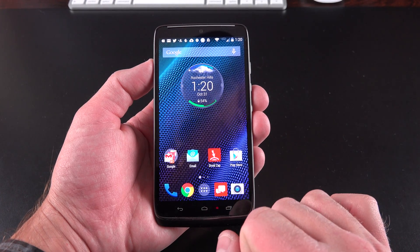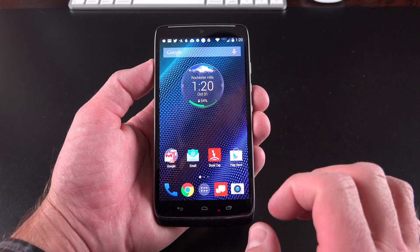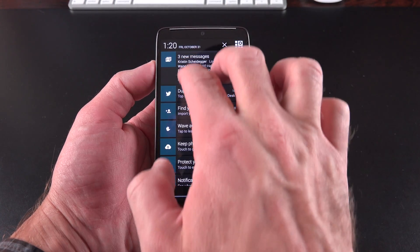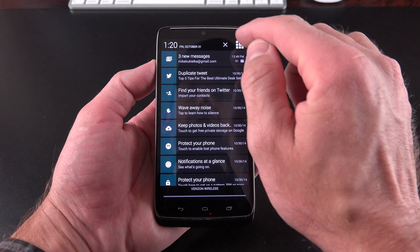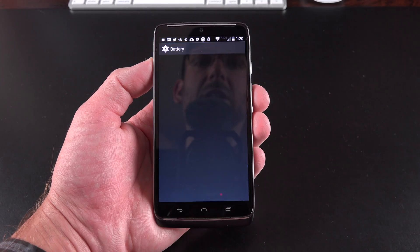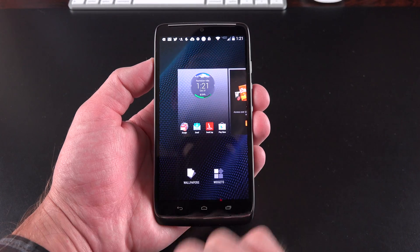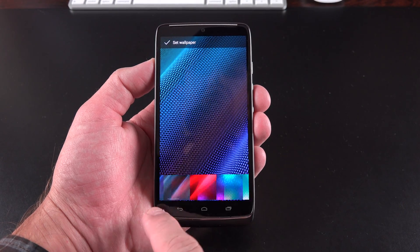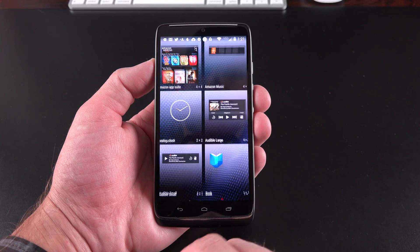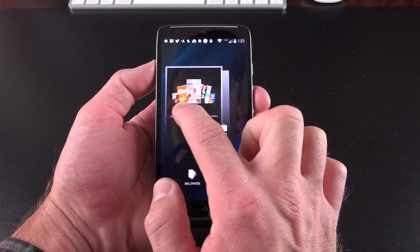We're going to get Lollipop by the end of the year, which is very nice. The experience here is pretty close to stock, although it is more skin than the Moto X. We have our drop-down notification shade, pretty similar to stock. You can expand notifications, clear them all, access quick setting toggles, and check your battery status. You can swipe between homepages, tap and hold to get to the editor to change wallpapers, access widgets, and reposition your homepages.